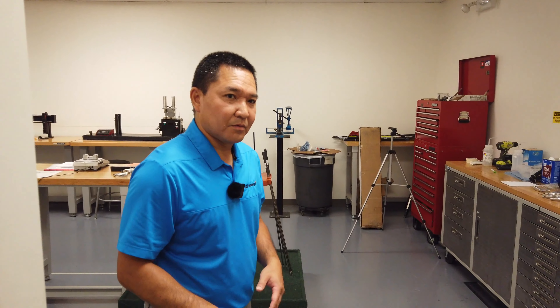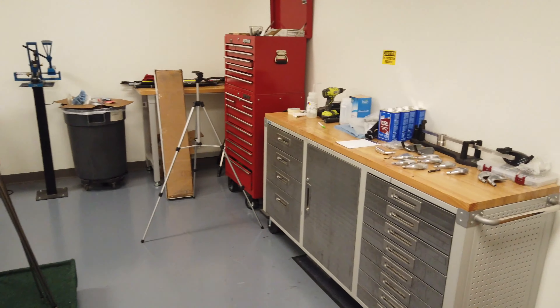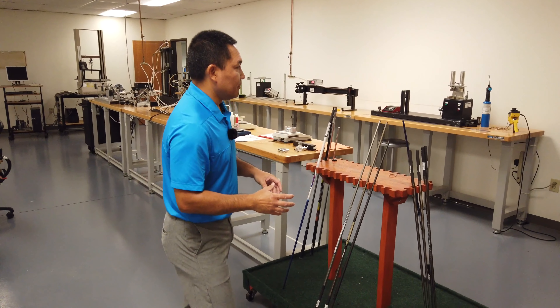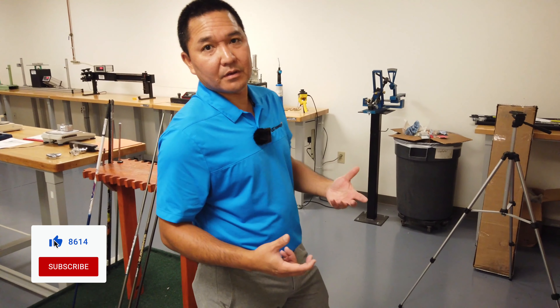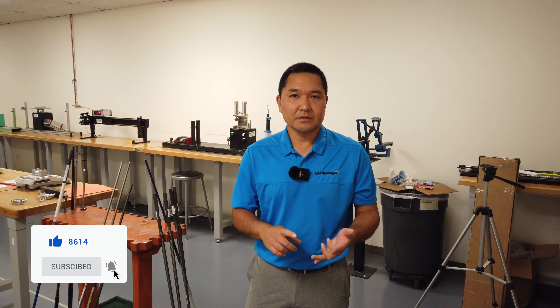Now we're going to go into the engineering build area. We have a little build area here just for the purposes of prototype testing and also building for some golfers, but for the most part it's really prototype building — not a big build focus for us. This is where the engineers, when they develop a shaft, need to test the data in terms of numbers: whether it's the CPM, the butt stiffness, the mid stiffness, tip stiffness, whether it's HSD, dealer cruise model, or the torque.